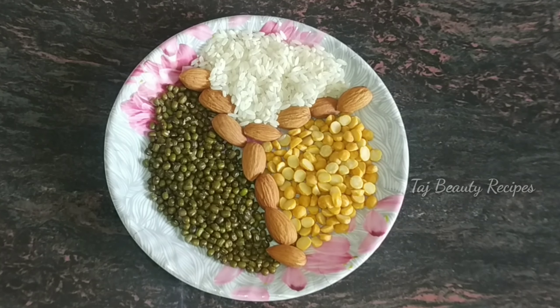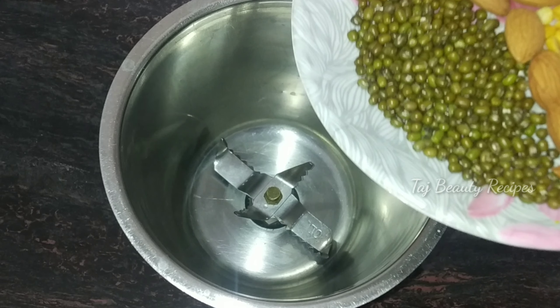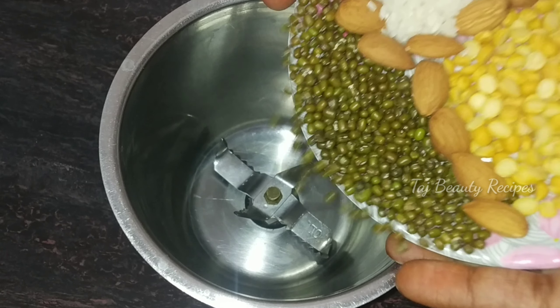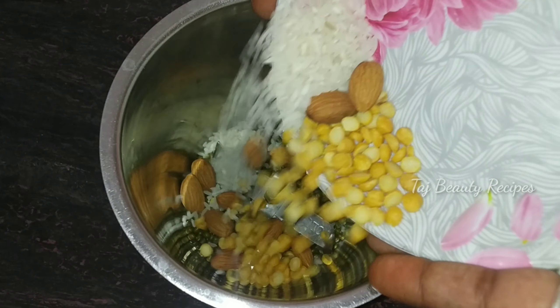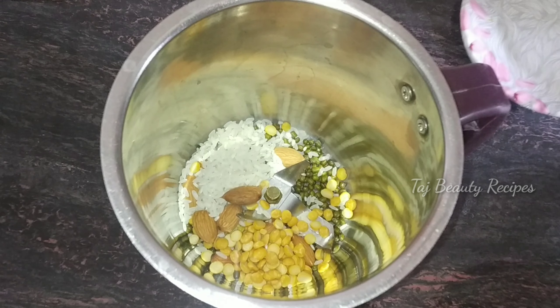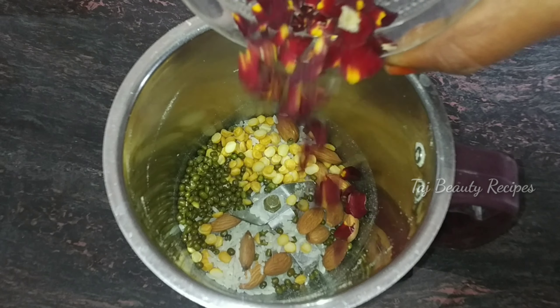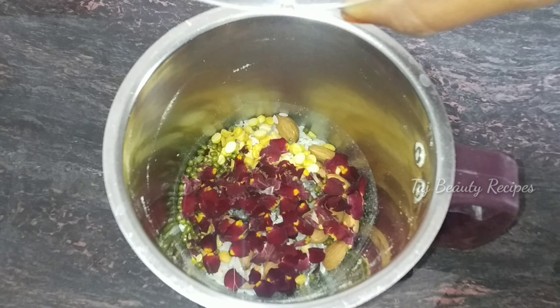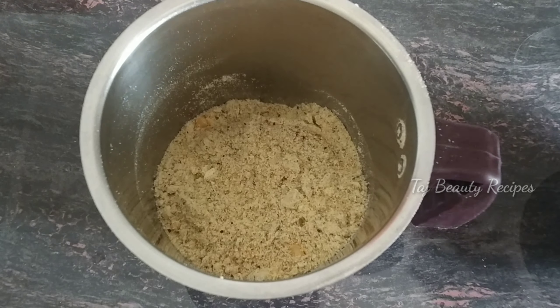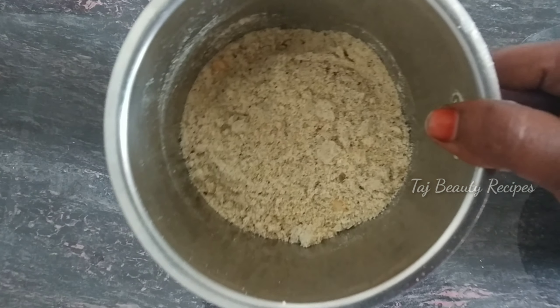We are using the bath powder. Let's use the bath powder. You can add 10g, 10g, 10g, 10g, 10g, and 1g. Now we can add this fine powder to the end.